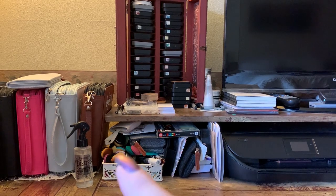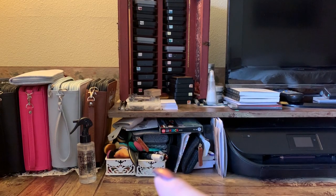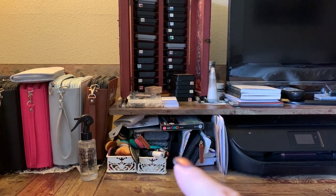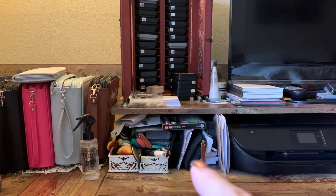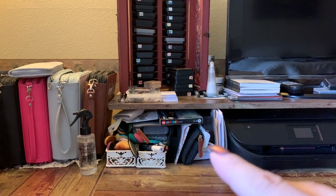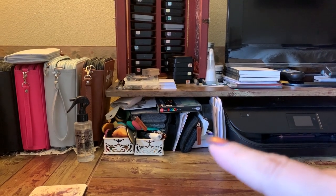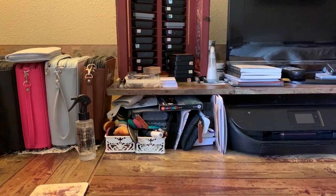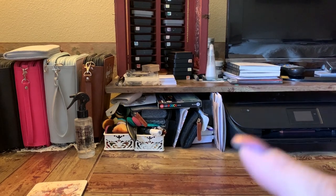Down over here is where I keep all the sponges and the little tops that go on the daubers. This one has more Poscas and my fineliners, and in here are pens that I use that I keep in their own little container or felt packets.